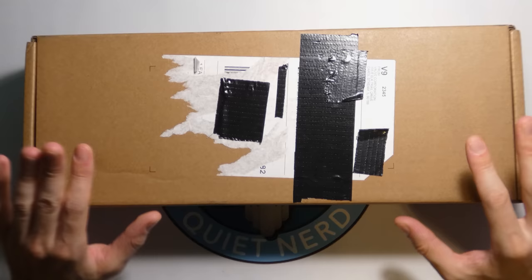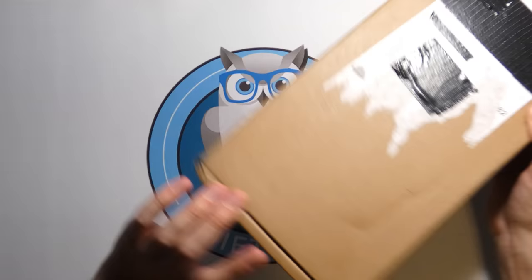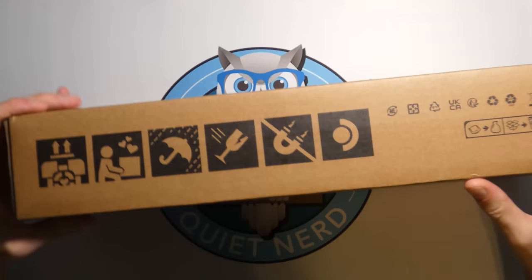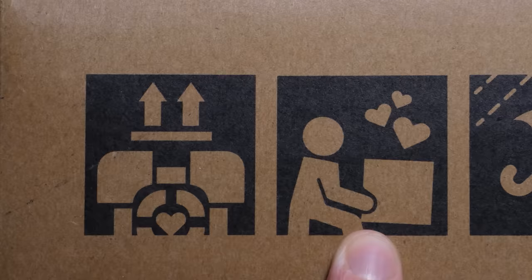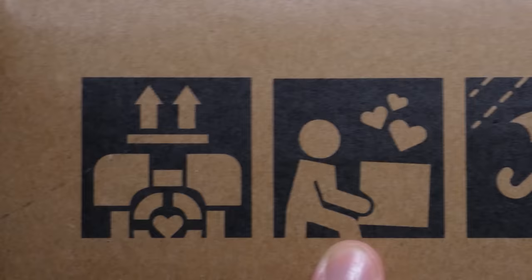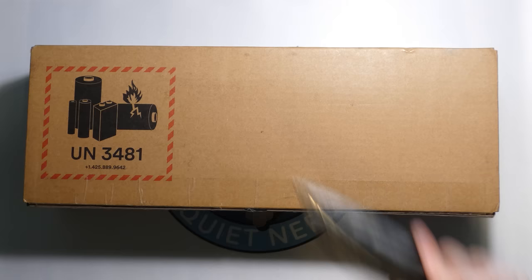This is how it came shipped, just in a brown box, and if you notice right here it actually says it's from Valve Corporation. On the side you're going to notice a couple things — got the companion cube, and the package handler loving the box like it's a companion cube. On the back there's a lithium ion battery warning, because this has a pretty big battery inside of it, which it should, because it's pretty much a portable gaming computer.